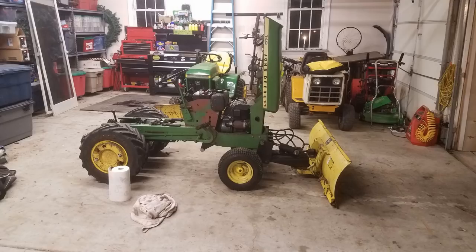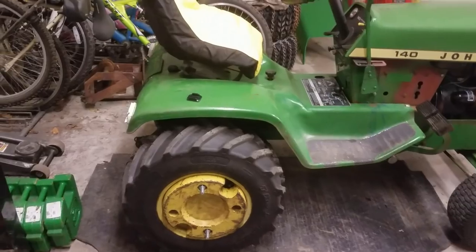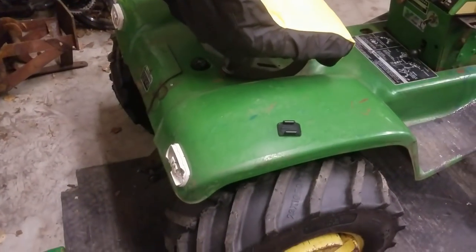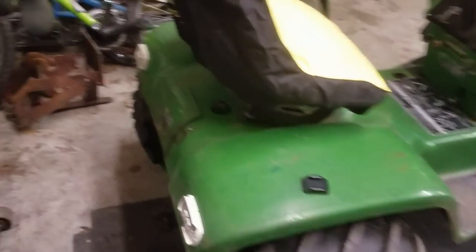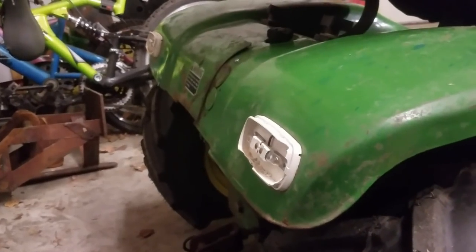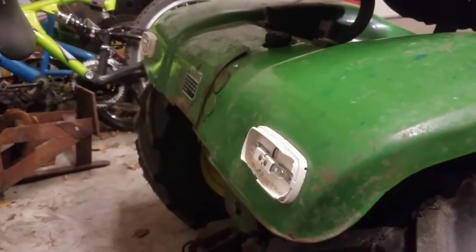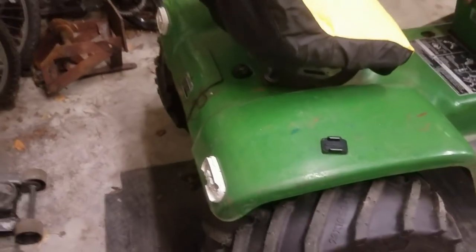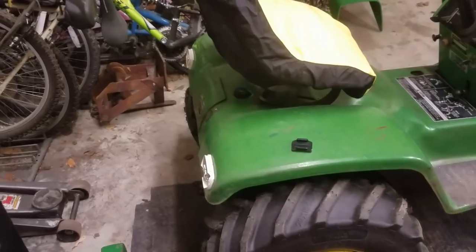I'm just glad it wasn't anything major like an input seal or one of the check valves on top of the pump. I also had to fix some of the wiring for the taillights — Andrew likes to run these without the red reflectors or covers over the taillights, so I fixed a loose ground and got the taillights working good.